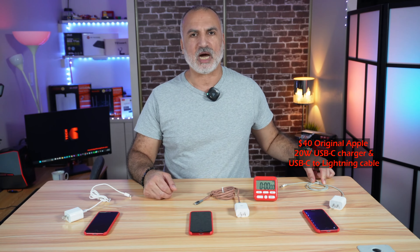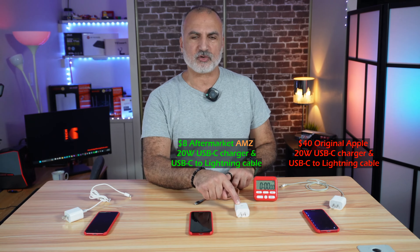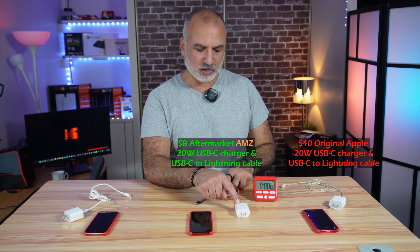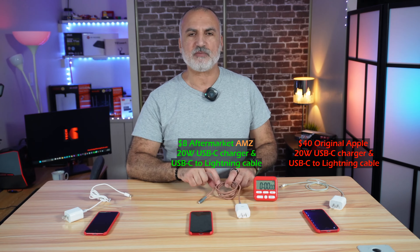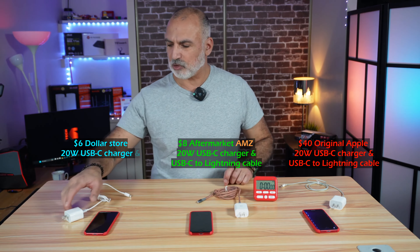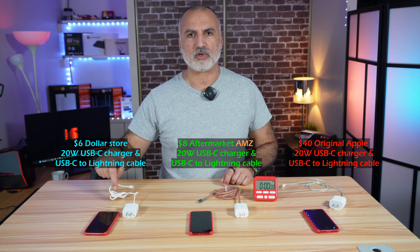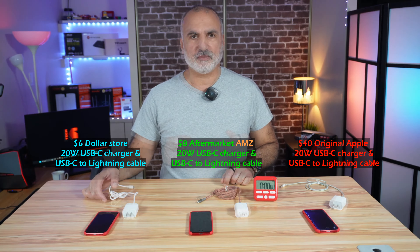In the middle I have an aftermarket four-dollar USB-C charger from Amazon and also a USB-C to Lightning cable from Amazon that costs four dollars. On my right I have a dollar store USB-C charger and also a dollar store USB-C to Lightning cable.